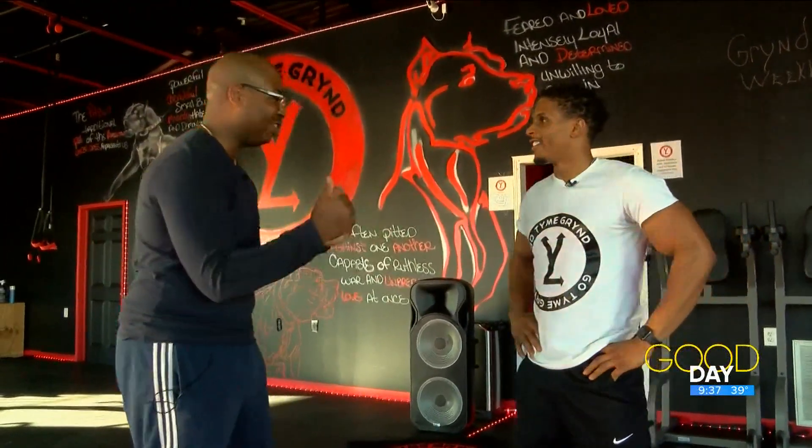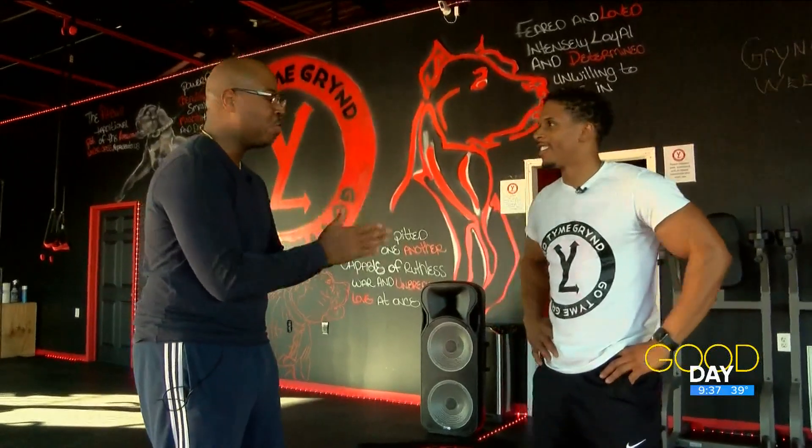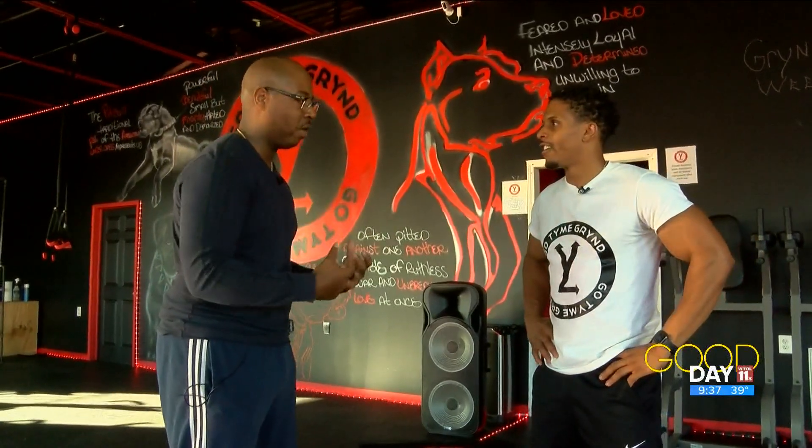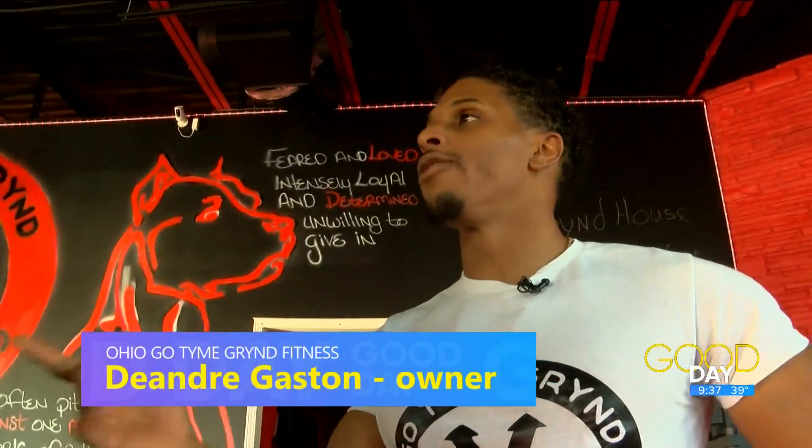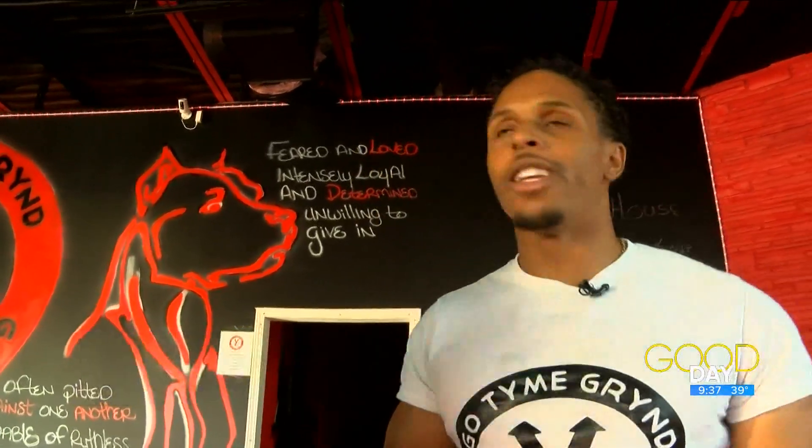DeAndre Gaston joins us again this week with a nice full body workout that's pretty intense. It's quick — you can do this at the gym or even at home. It involves just two exercises: a push-up and a squat.